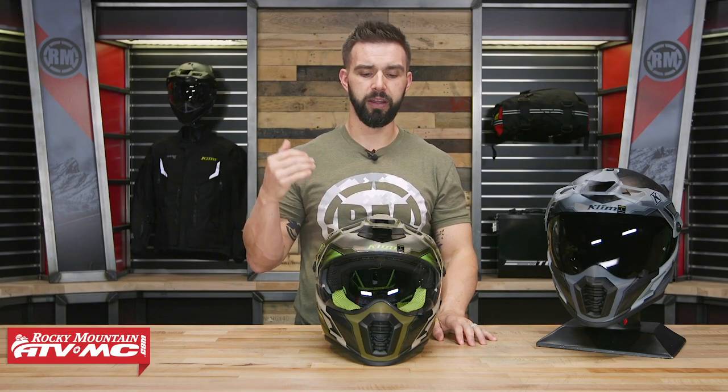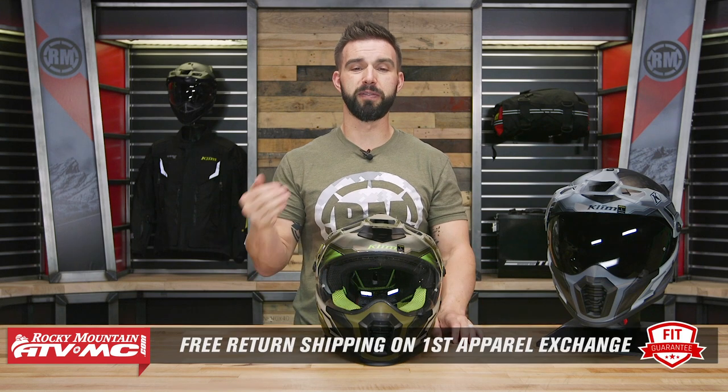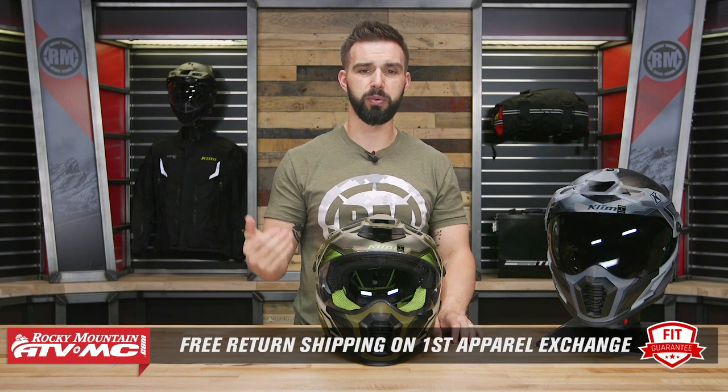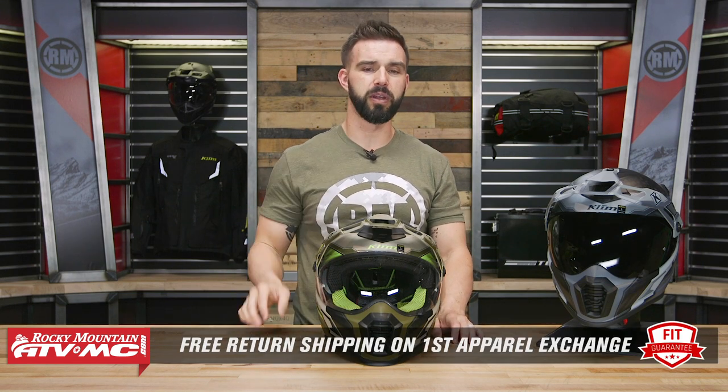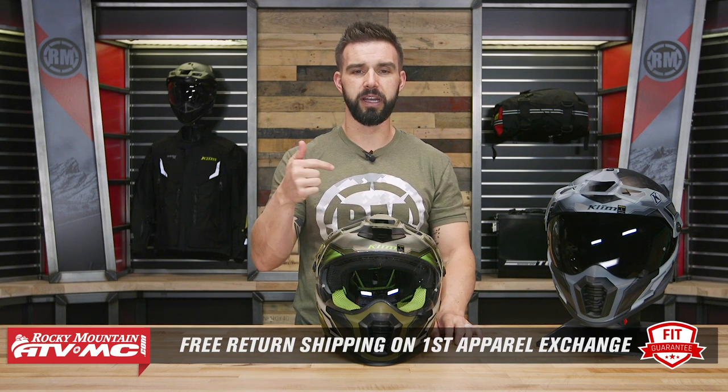Before we dive in and talk about the features, let's talk about fitment real quick. Something I feel that Klim has done really well with this helmet is the fit. Fitment is true to size, very comfortable, super lightweight helmet. But remember, if you buy this helmet — and that goes for any helmet we sell at Rocky Mountain — we have our fit guarantee. If you're not happy with the size, send it back to us in brand new, unused condition. We give you free shipping both ways on your first exchange.